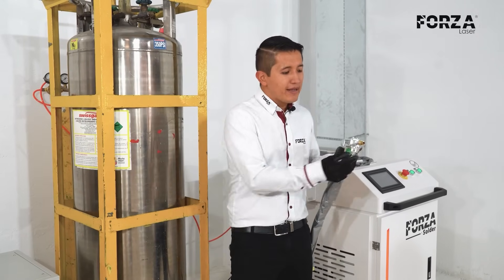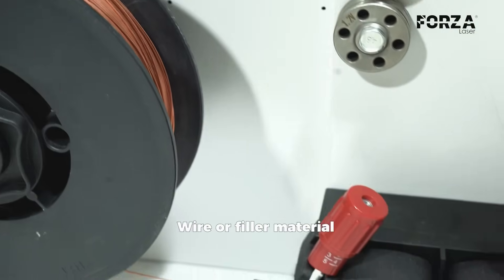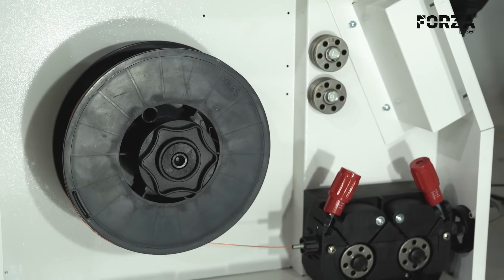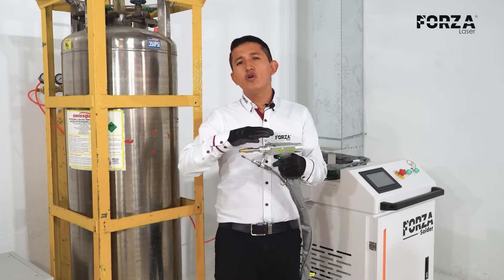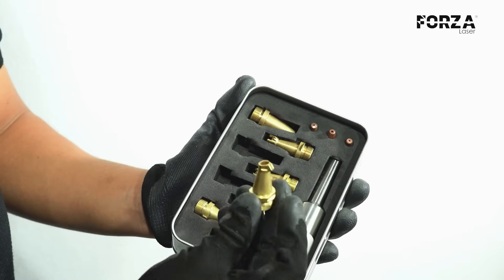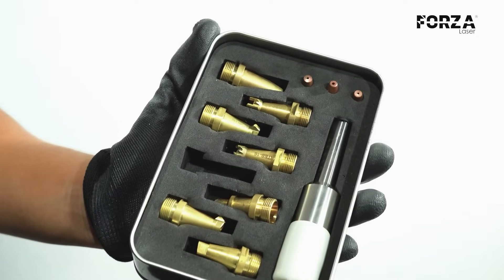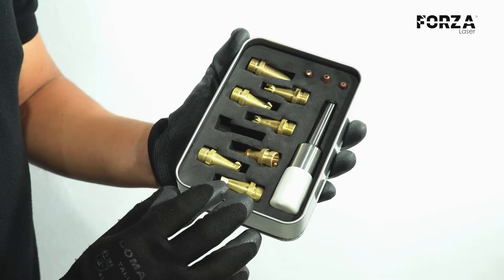Additionally, as a consumable, we also have the wire or filler material, which depends on the material we're going to work with — whether it's stainless steel, aluminum, or carbon steel, we'll select the appropriate filler material. The nozzles aren't really a consumable as such, since they don't wear out depending on the hours of use. Rather, they're protectors for the torch and they also help guide our weld beads. We only replace them depending on the amount of damage the nozzles have sustained.